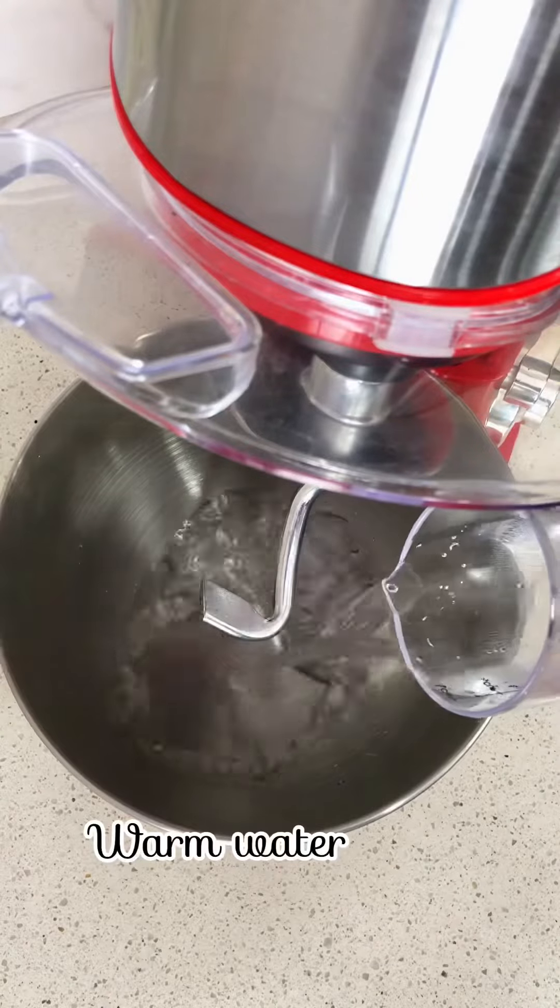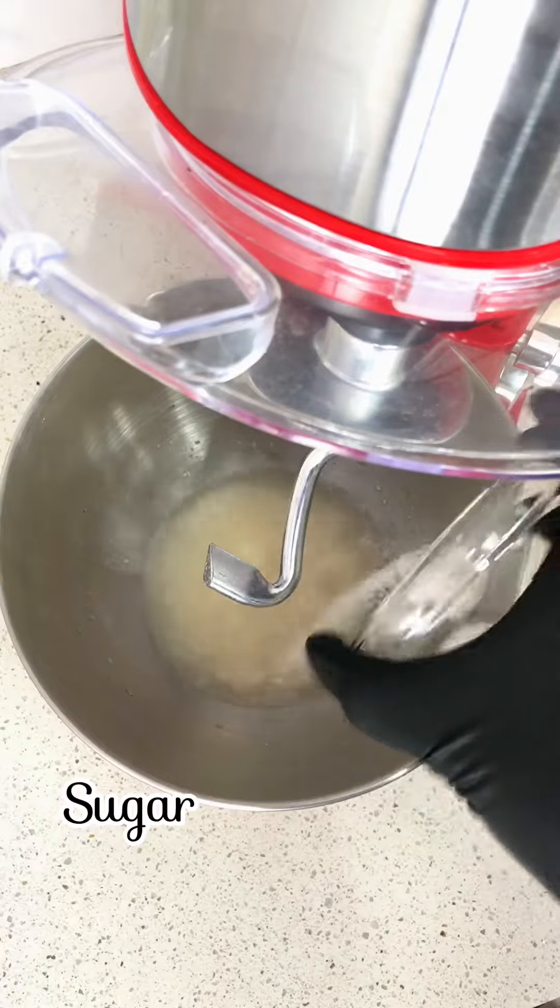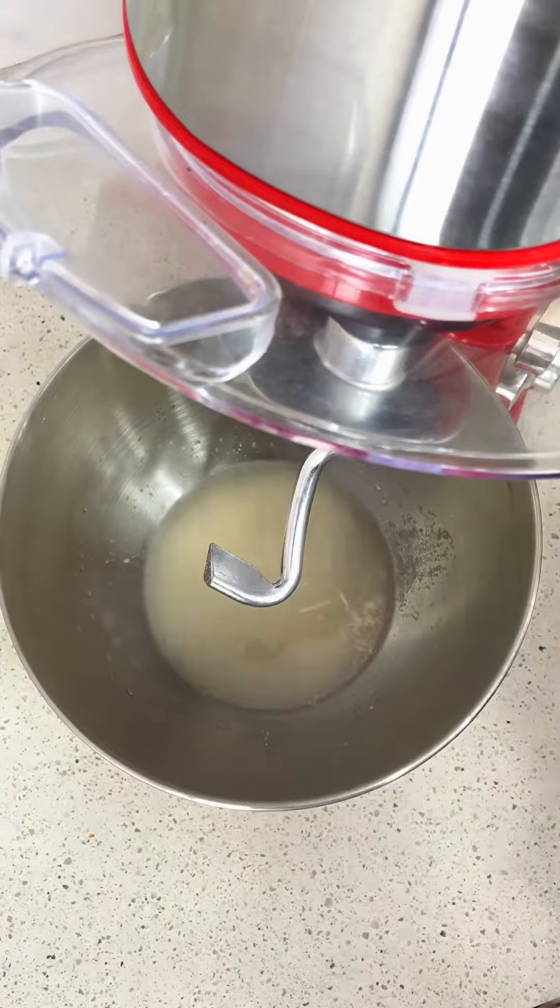Hi friends, in today's video we're going to be making cheesy bread rolls — they taste super delicious, you're going to love it. So let's get started. Firstly, I start by picking up my mixer; this makes the process easier and faster. Then I go ahead to add my warm water and active yeast, and allow this to rest for about five minutes.